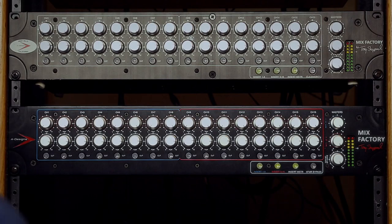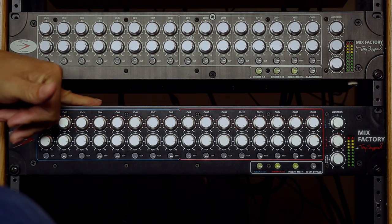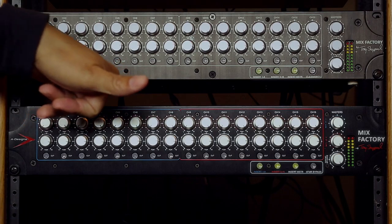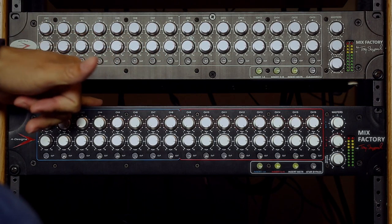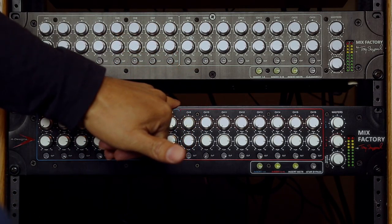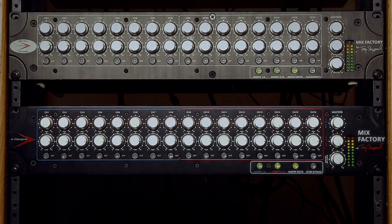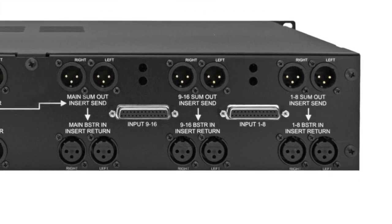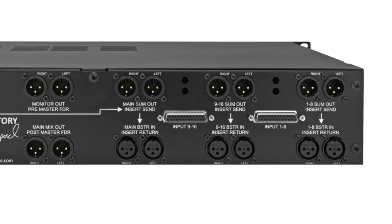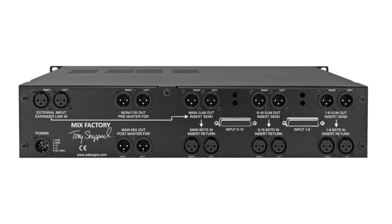Channels one and two go directly out of Pro Tools into Mix Factory. Channels three and four go into the A Designs Hammer, and five, six, seven, and eight go into a second Hammer. The second set of nine through sixteen goes out directly via D-sub. On the back you'll see all D-sub inputs, so plug and play is the essence of this — you can just plug in and play immediately.